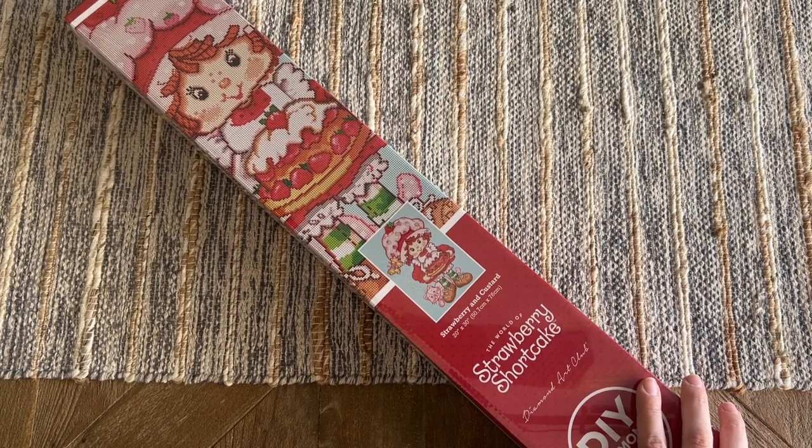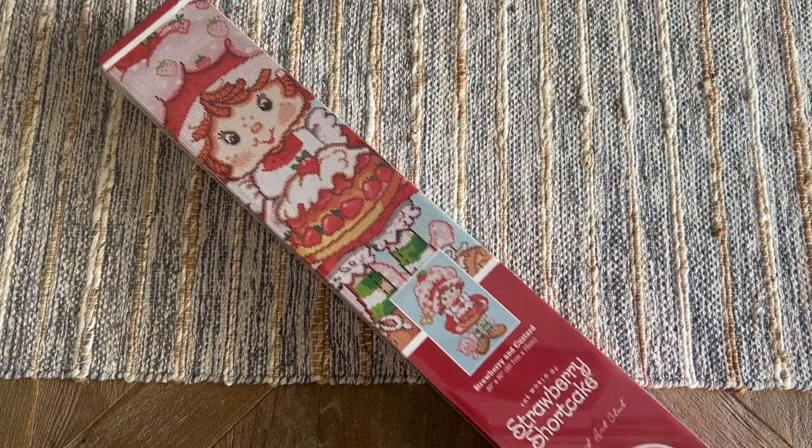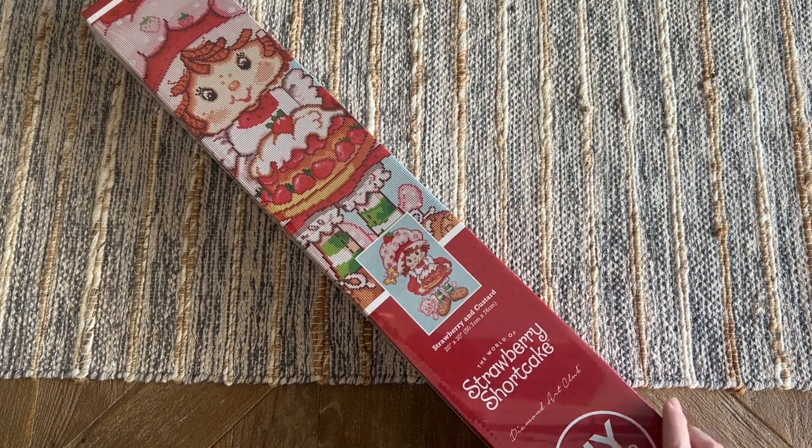Diamond Art Club is doing a special midweek Wednesday release of several kits that are in the world of the Strawberry Shortcake universe. The branding and everything with this box is absolutely adorable — I've seen some adorable sneak peeks from my fellow content creators, so I encourage you to go take a look at what's coming out tomorrow. There's going to be just one general release time for these midweek releases: 9 a.m. Pacific time or 12 p.m. Eastern time.